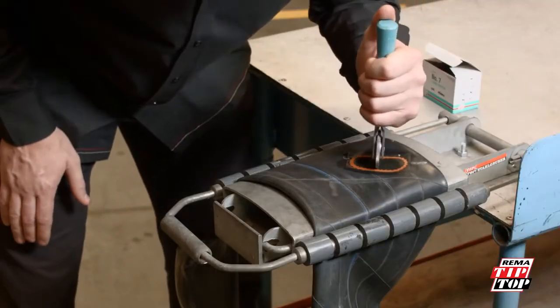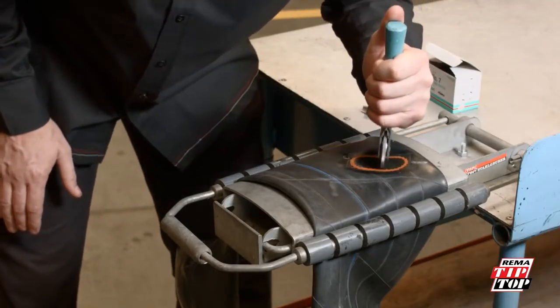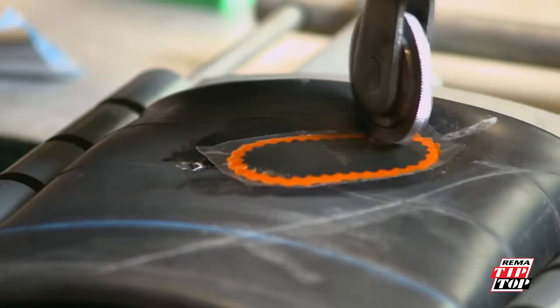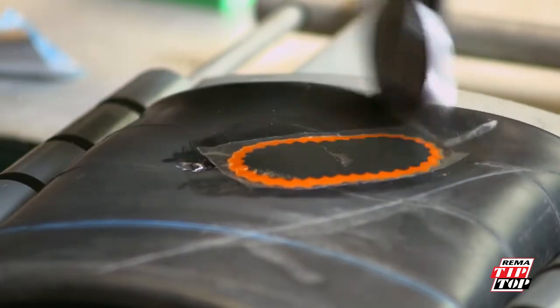By starting at the center of the patch and stitching out millimeter by millimeter to the ends, you can ensure that there is no trapped air under the patch and that it is properly stitched down.